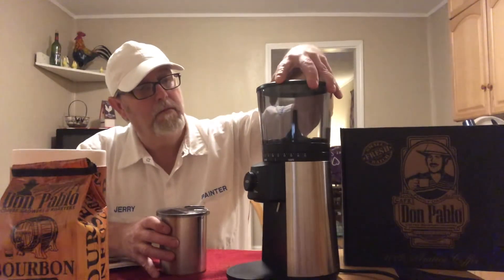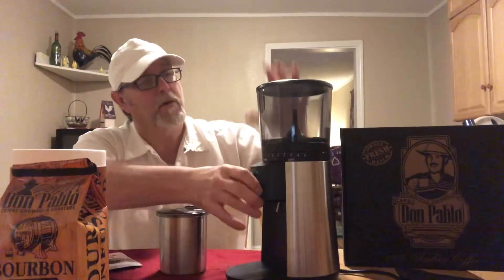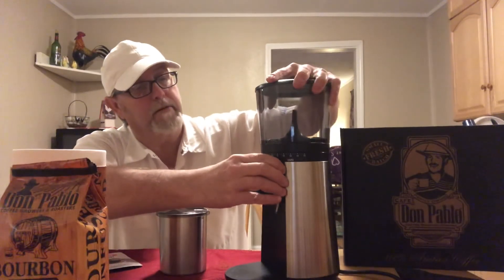Oh man, the coffee smells wild. You adjust it by turning this top plastic container to set it where you want it. There are also directions about safety features that you'll want to read when you purchase one. But this is a nice model, it's really nice.